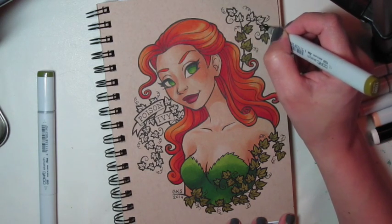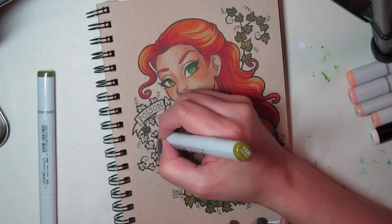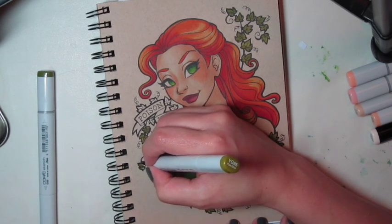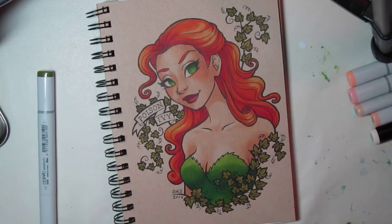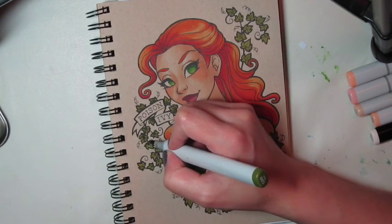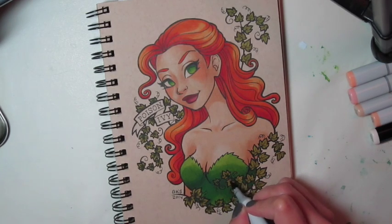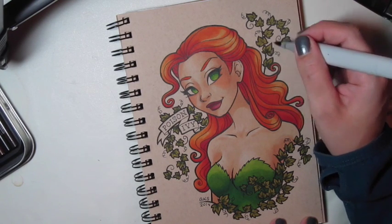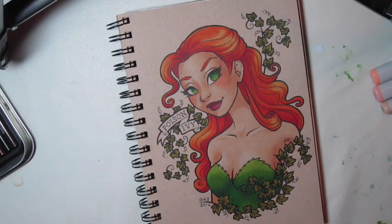Lots of tiny little leaves to color. Now I go back through with a darker olive color to give a shadow. I'm not spending much time doing the shadow on these because they're so tiny that the detail doesn't matter — it just matters that they have a little darker in there so they pop. And later I'm going to get out my colored pencils and add just a tiny bright green highlight to the leaves.